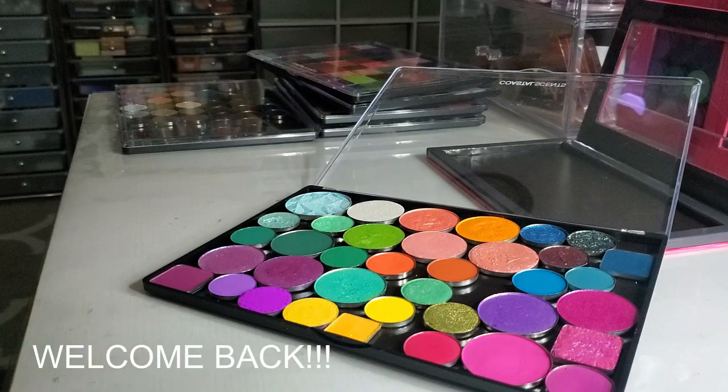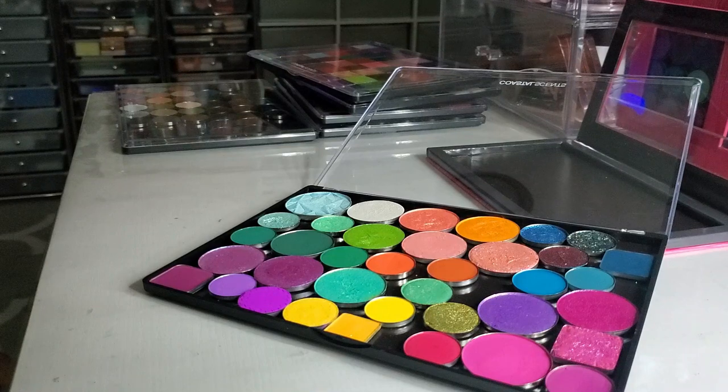Hi you guys, welcome back. Today's video is going to be another 'duping the vibes' type video. If you've watched any of my previous dupe type videos, you know that oftentimes it'll be a palette that I just cannot get out of my brain — I see it, I like the color story, I really love it. And it's kind of like, you got them colors already, you don't need to buy it, it's kind of expensive. So I will sit down, go through my collection and try to dupe it.